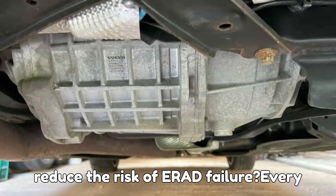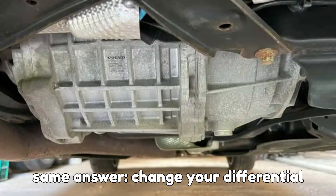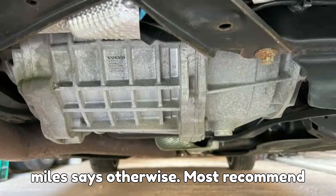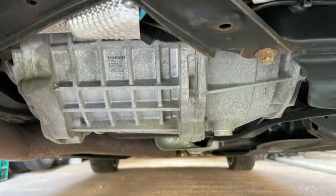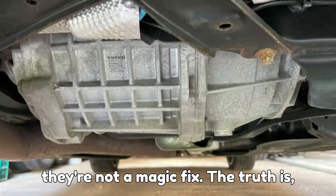So what can Volvo owners do to reduce the risk of ERAD failure? Every single technician I spoke with gave the same answer: change your differential fluid regularly. Volvo claims the fluid is lifetime, but the black sludge that came out of my own V90 after just 38,000 miles says otherwise. Most recommend replacing it every 30,000 to 60,000 miles to keep the ERAD healthy. Even with perfect maintenance, that pesky temperature sensor can still fail, leaving you with a hefty repair bill. So while fluid changes help, they're not a magic fix.